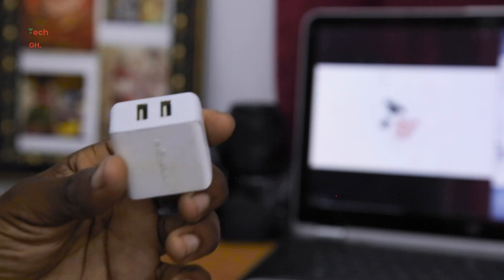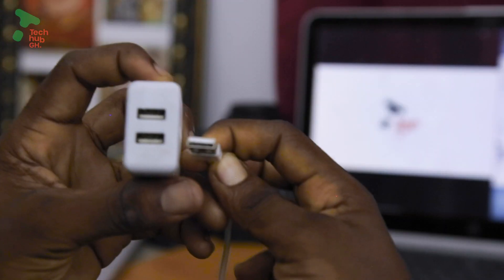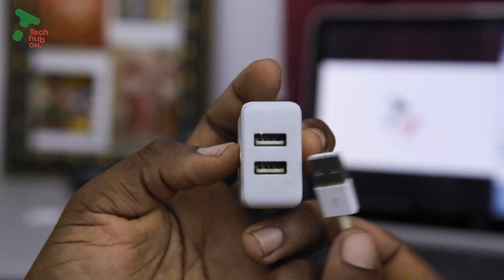Here is the trick. Is it a charger head? Make sure the white portions on both the port and the cord are facing opposite in direction — I mean this way.